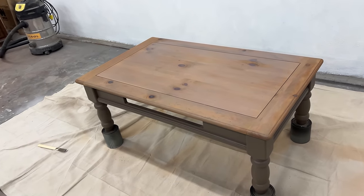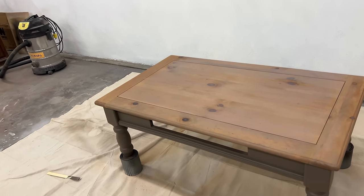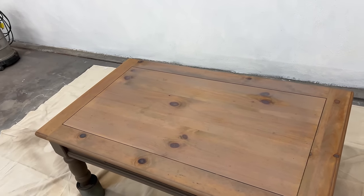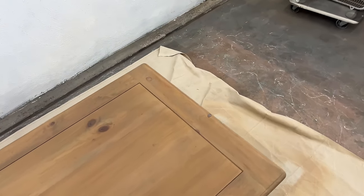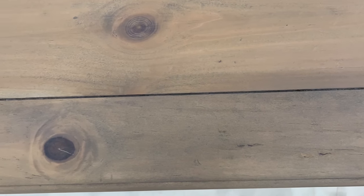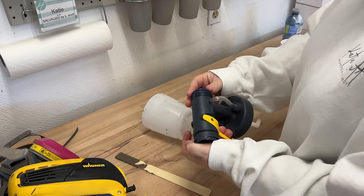I had very mixed feelings about the color of the wood that evening. I didn't hate it, but I didn't know if I loved it either — I guessed I'd have to let it dry and reevaluate in the morning. The next day: 'Oh, I like that! I like the way that looks a lot.' Definitely not as purple as it was the night before, and still very rustic. I was happy with that.